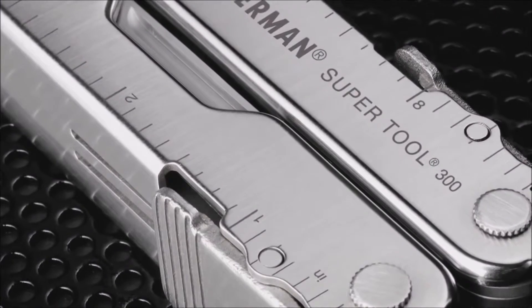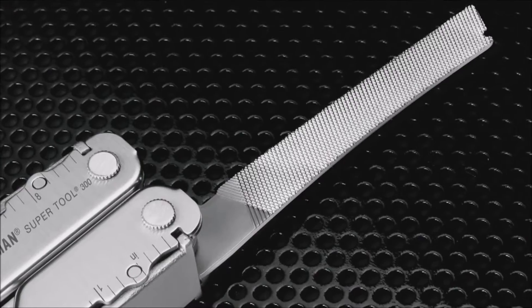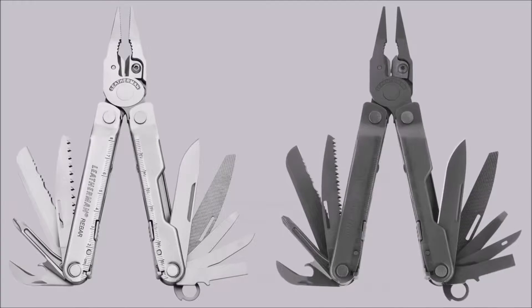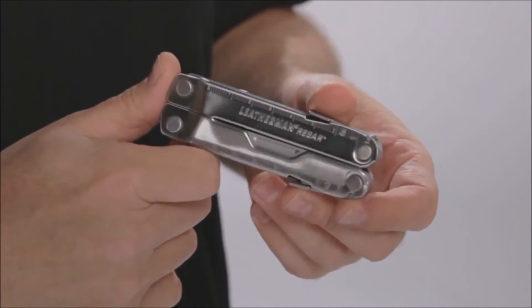The Rebar is 100% stainless steel and has 17 features in all. It may look familiar to you because it took its design cues from the popular SuperTool series, but unlike the heavy-duty SuperTool 300, it's only 6.7 ounces and folds up into a mere 4 inches. The Rebar has all the features that make it a classic Leatherman.